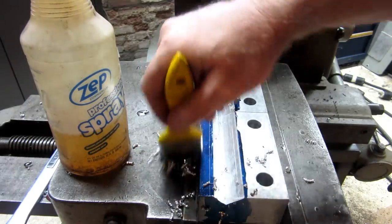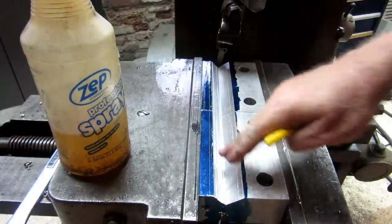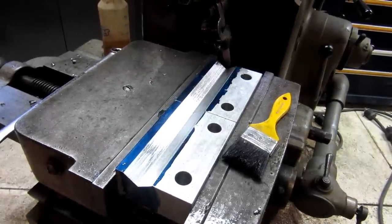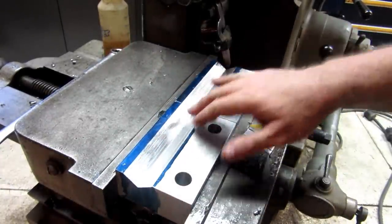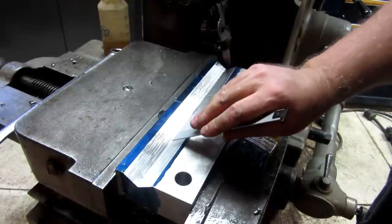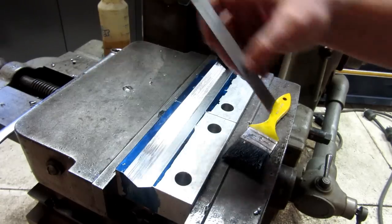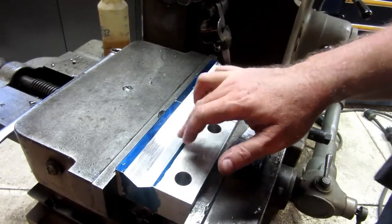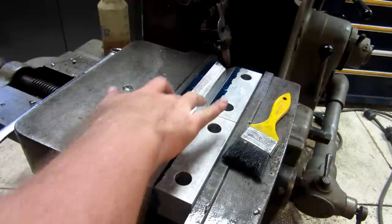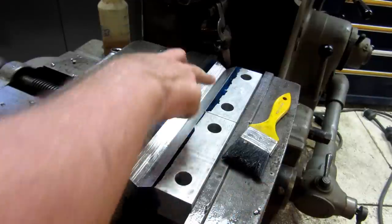Hit bottom there — got a nice smooth surface finish. Time to switch around and do the other side. There is our main V-cut across the face, right at an inch. I could probably do another pass on both sides to bring it to exact dimension, but that looks pretty good. We'll go ahead and rearrange to start cutting the vertical V-notches.